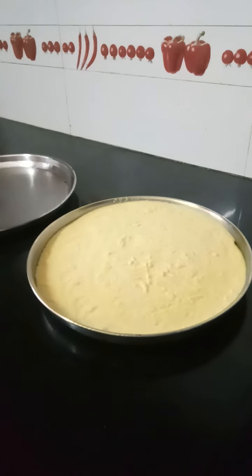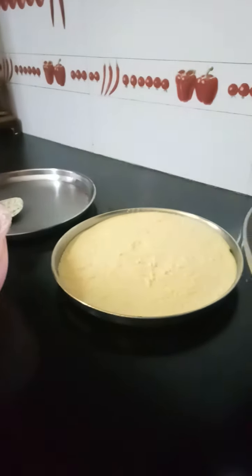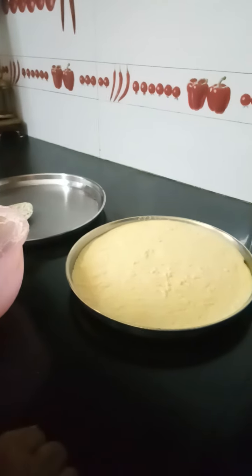Hi, I am Indira Shah here. Today I will be making Kamandokla. For Kamandokla, I have taken a cup of Chana Dal — that is Kadle Bele.